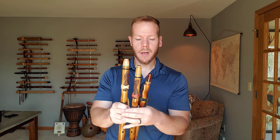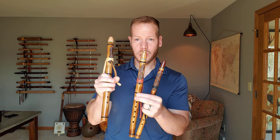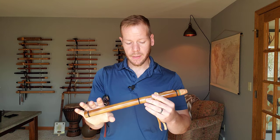These flutes are made in the key of C, D, and E — Charlie, Delta, Echo. I'm gonna play for you. I'm gonna start with the key of C. This will be the lowest of the three that I carry. Here's what it sounds like — a very sweet tone.